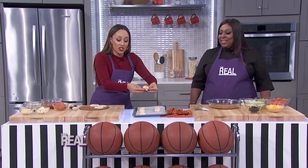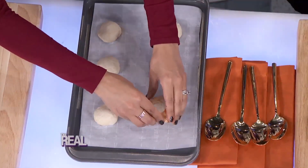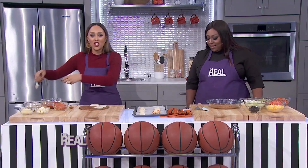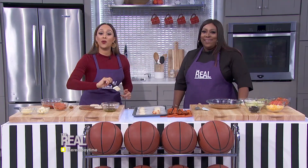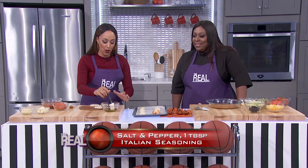Then you're gonna lay the pizza balls on a baking sheet lined with greased parchment paper like so. Then you're gonna finish up by spreading a butter mixture on top of the balls. I've combined three tablespoons of melted butter, two minced garlic cloves, salt and pepper to taste, and one tablespoon of Italian seasoning here in this bowl.